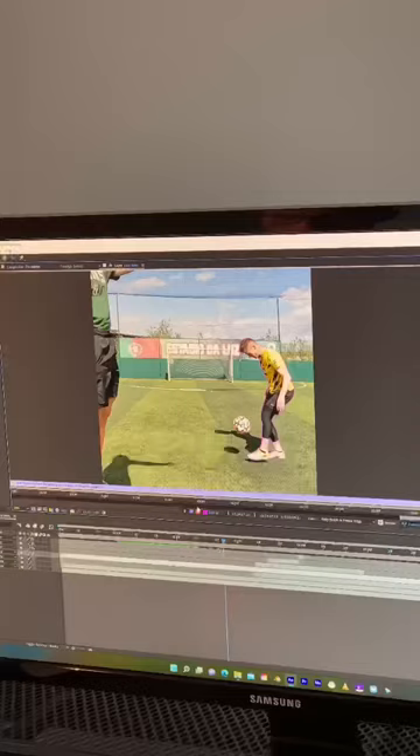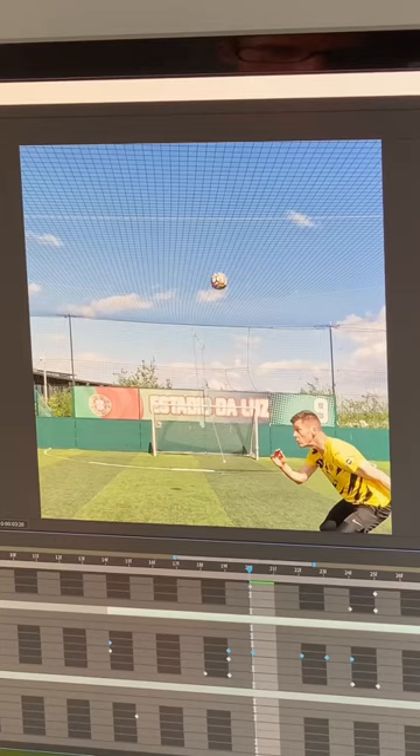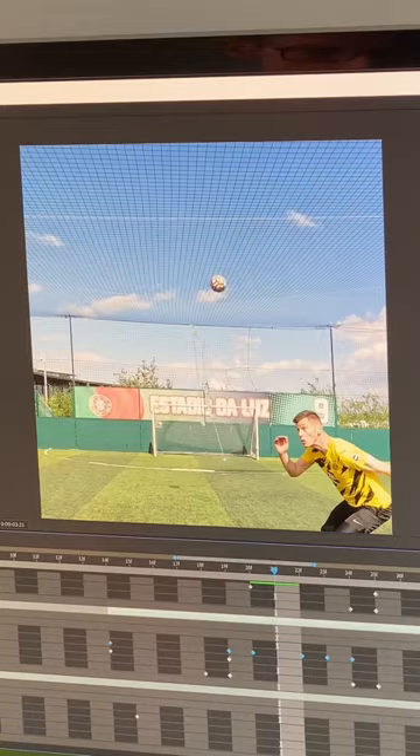In Adobe After Effects I cut out myself, the normal size ball, and the miniature ball by using the rotoscope tool. Once all three elements were cut out, all I needed to do was animate them together on the clean background. Once I was happy with the timing of the transition I added a subtle camera movement and then it was pretty much good to go.